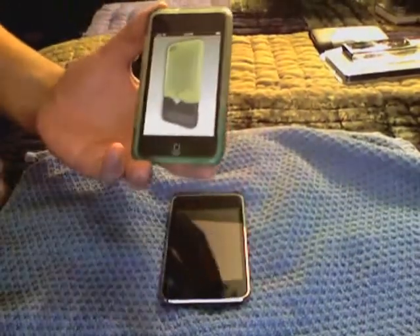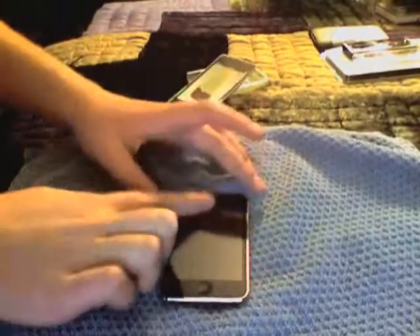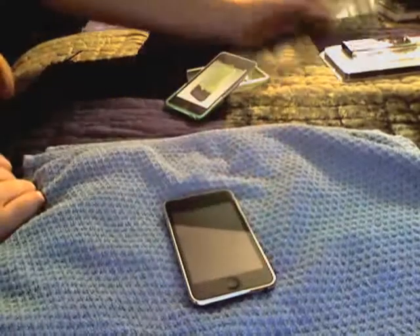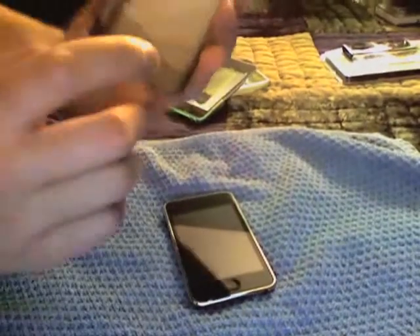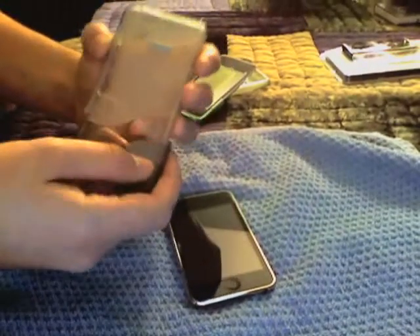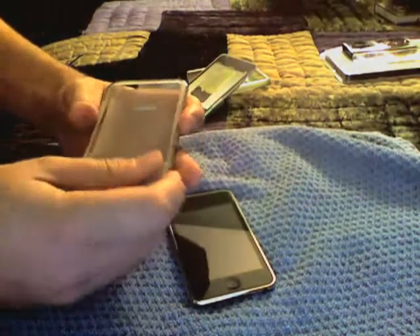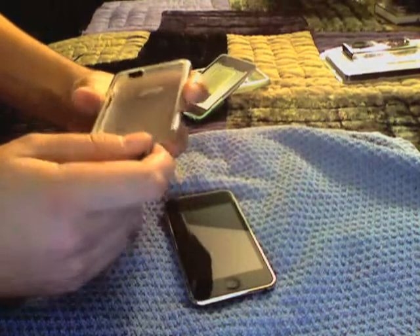I told you guys I was using — I don't remember what they're called. They're made by Gryphon, though. They're really good. Came with a screen shield — two, I think. Yeah, two. And it's the best screen shield I've ever used. The package I bought was like $12 at the Apple Store, and I had to find something quick because they were closing.